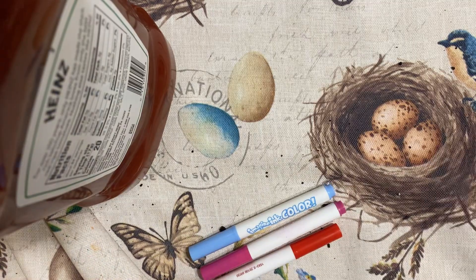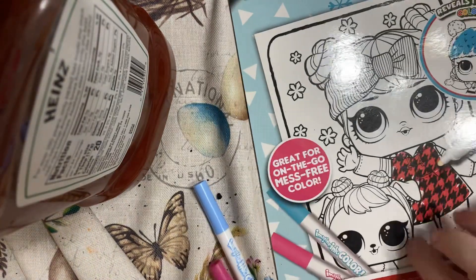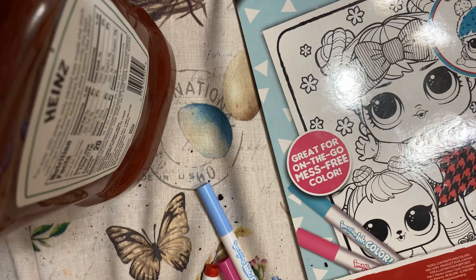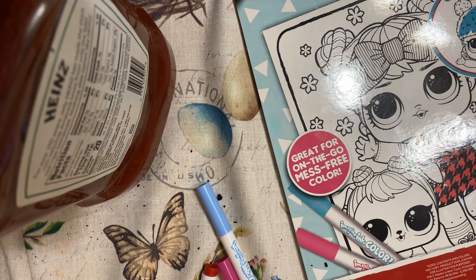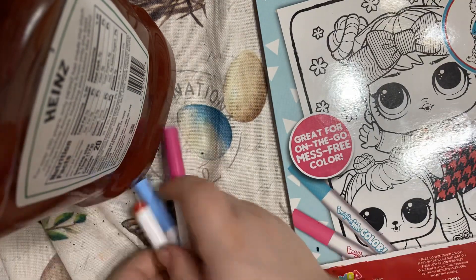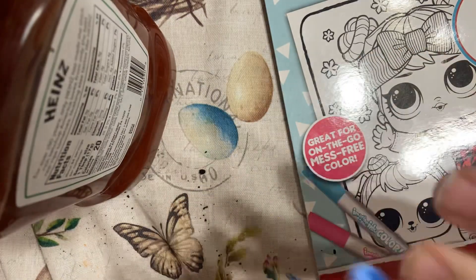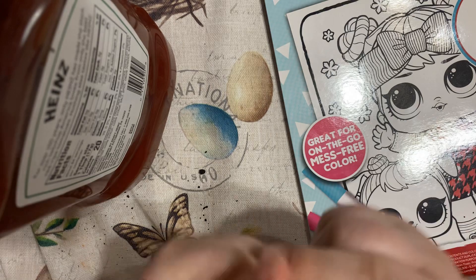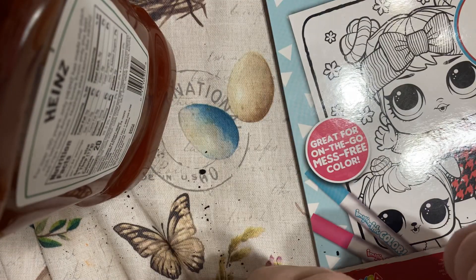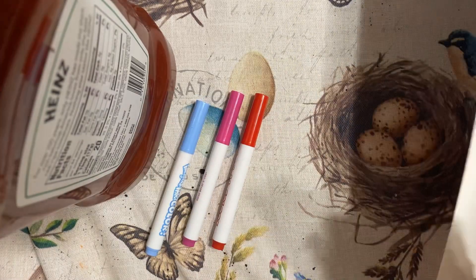Let me get an intro. Let me move the chair over. Now I got these markers. They're white on the inside, but they do color on this paper. I've got this.